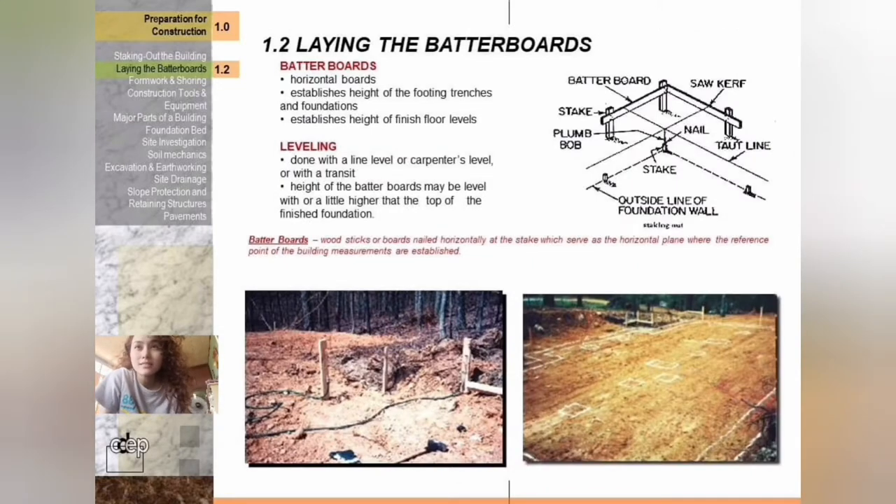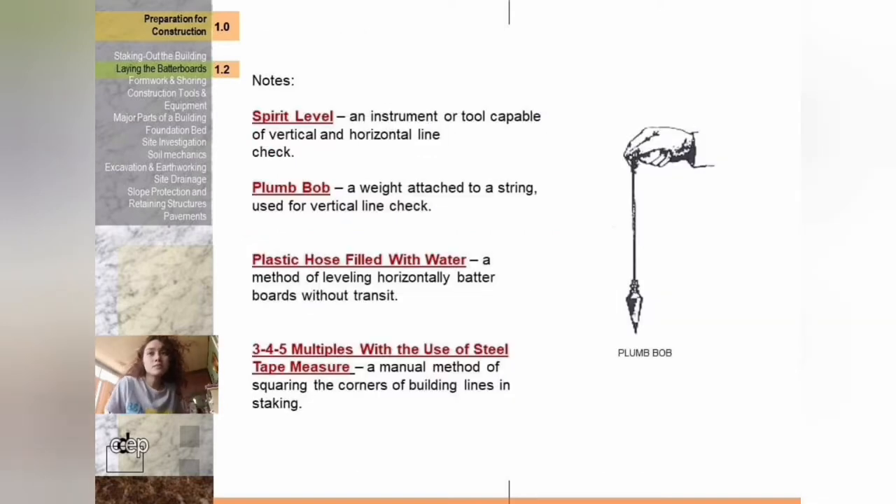Next is laying the batter boards. Batter boards are horizontal boards that establish the height of the footing trenches and foundations. They also establish the height of finished floor levels. Leveling is done with a line level, carpenter's level, or with a transit. The height of the batter boards may be level with or a little higher than the top of the finished foundation.